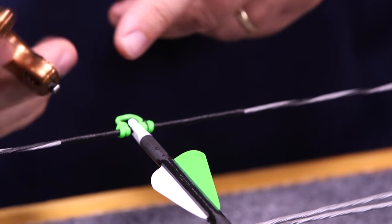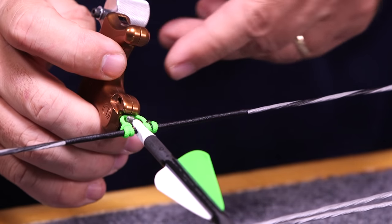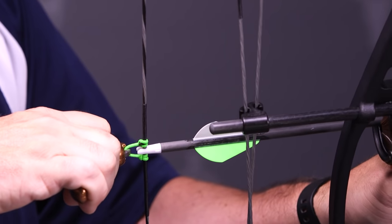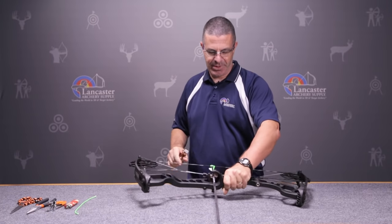You can damage the serving that way. Using a D-loop, if you damage the D-loop you can cut it off and tie another one on and your string is okay. So that's the function of the D-loop.